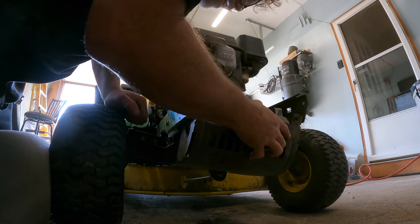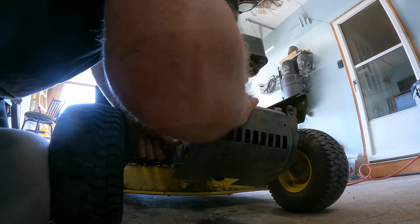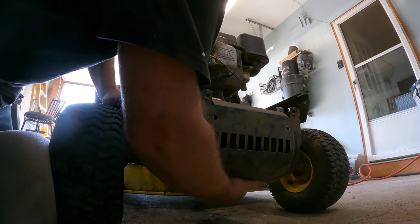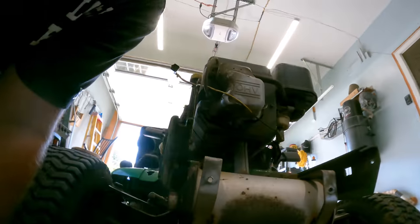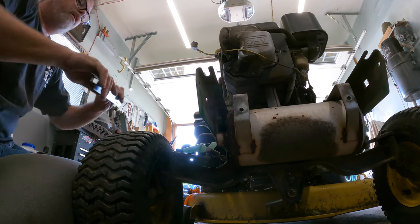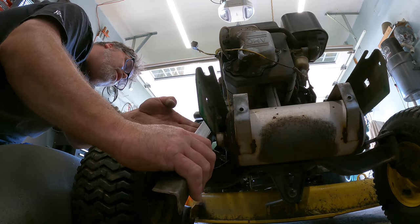There we go — it's hooked on the muffler. Get off there. There it goes. Come on, baby. Okay, so that's out of the way. Now that we got that out of the way, we can get to these bolt holes right here, which are going to hold my brackets — which are right here. Let's get some nuts and bolts to hold them in. We should be good.